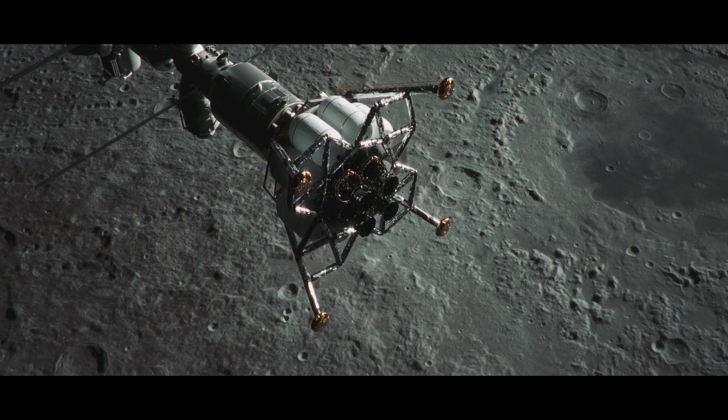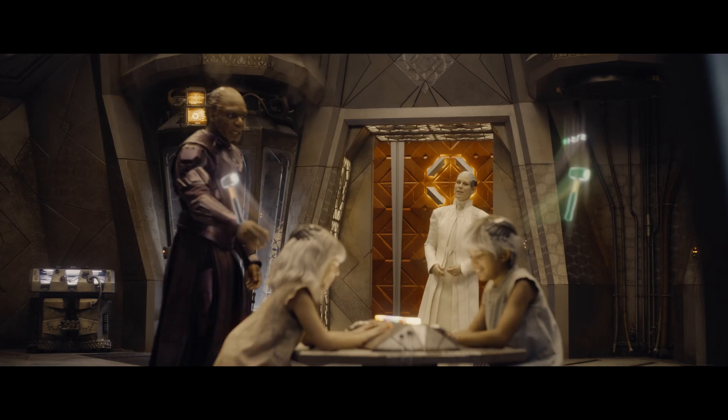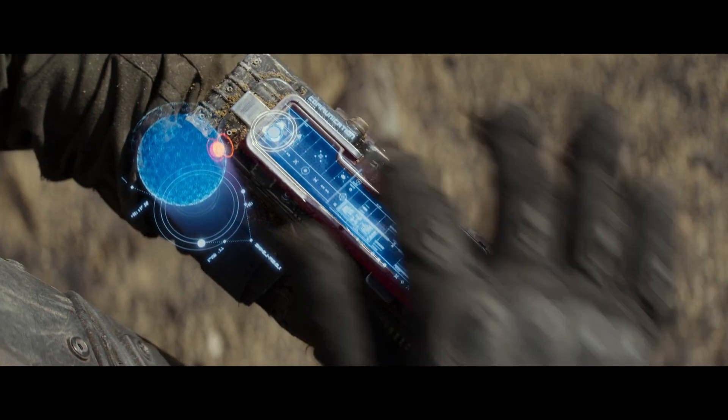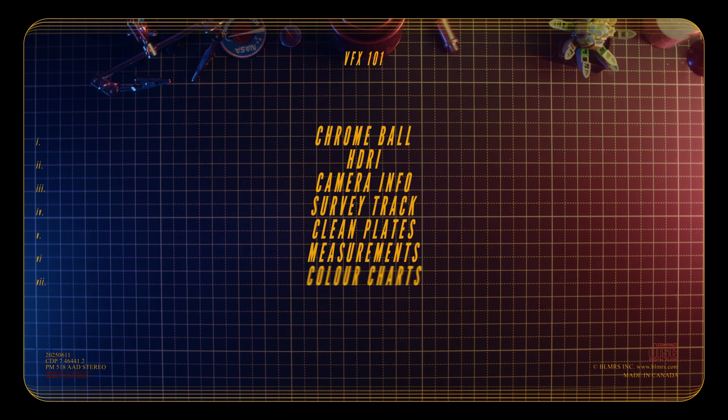Hi, my name is Olaf Blameris. I'm a filmmaker and visual effects artist with over 10 years experience in the visual effects industry. This video is for any filmmaker, director, or producer with visual effects in their project but can't quite afford a visual effects supervisor to help guide them along the way. We're going to go over some key concepts and a few inexpensive things you can do on set to best prepare you for the visual effects you need.